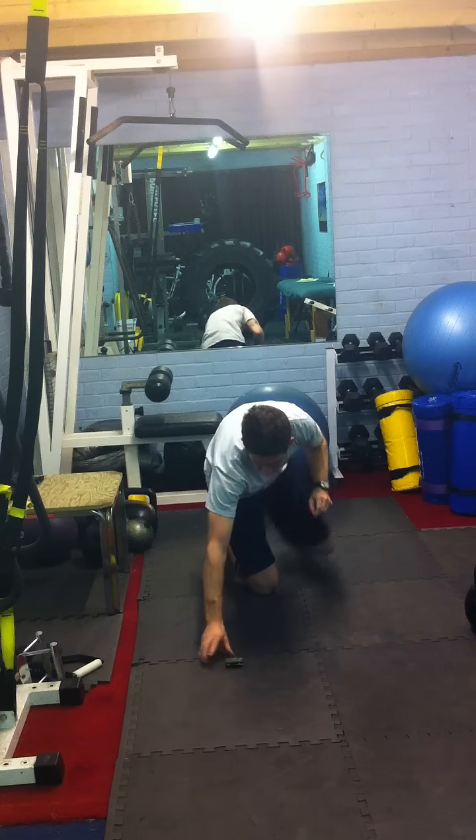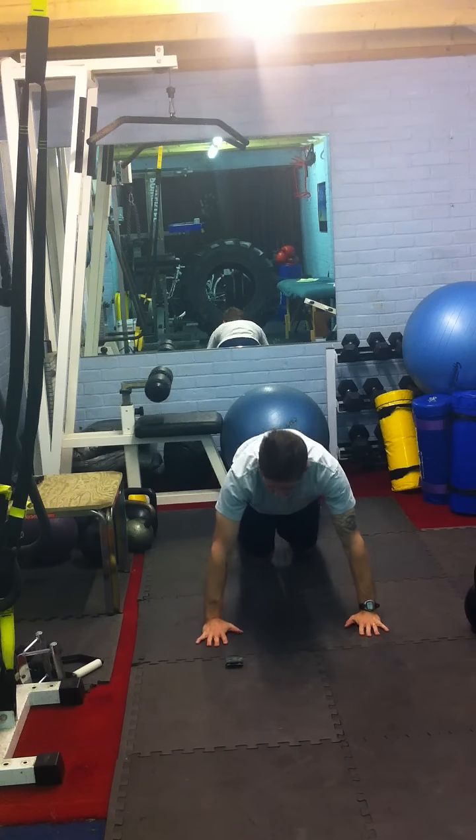Put it down. 20 seconds on, 10 seconds break, then we're going to bash out some press ups. Ready — let's go.